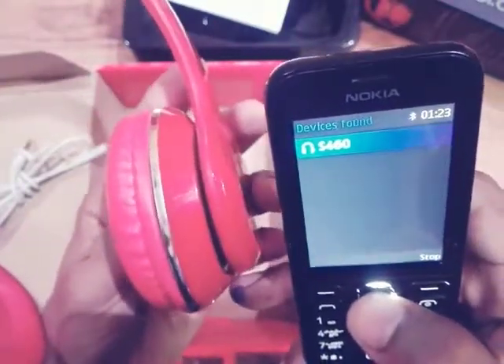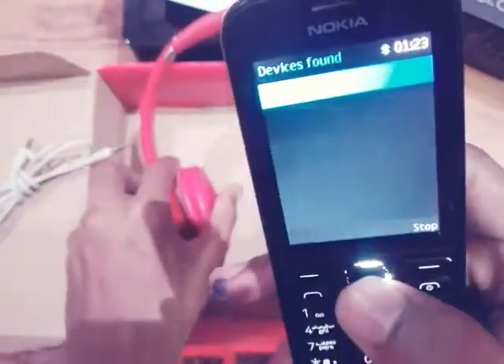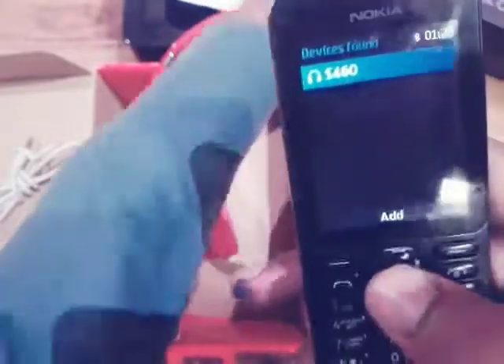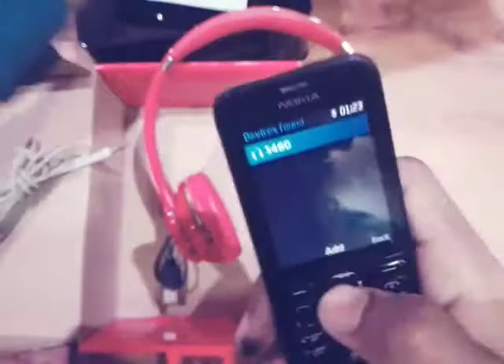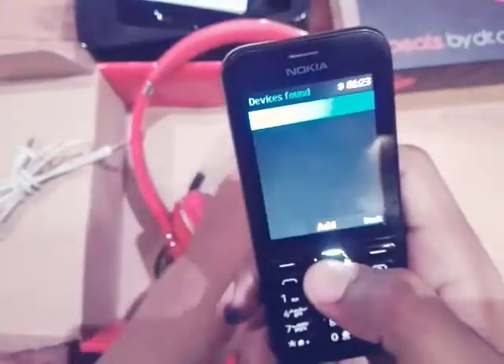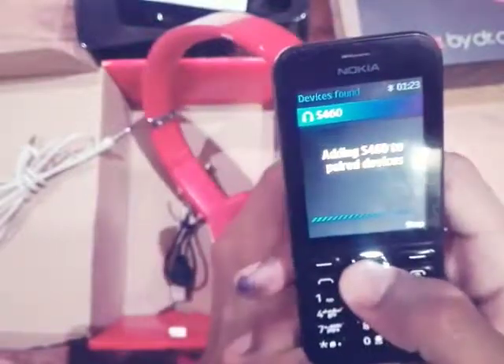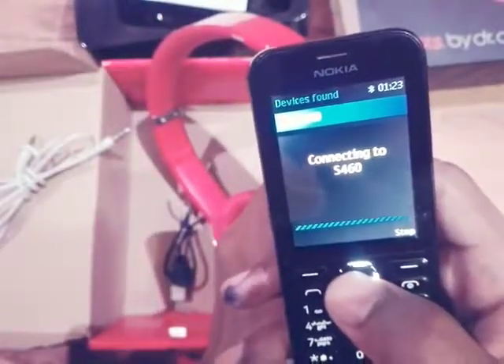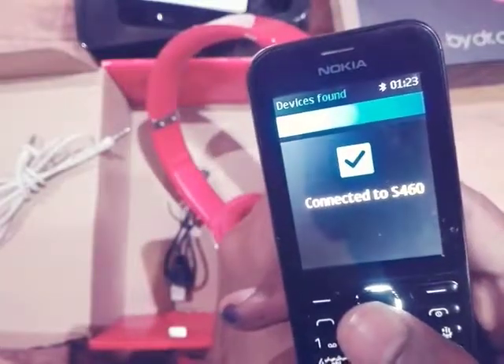It has detected the model number of my wireless headphone. Here it shows S460, and you can see S460 on the box as well. We're adding it to paired devices — and now it shows 'Connected to S460.' You will hear a sound when the connection is complete.